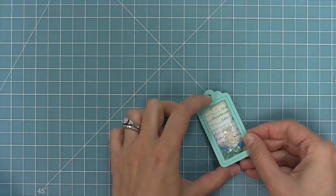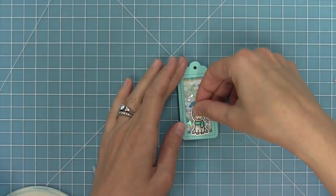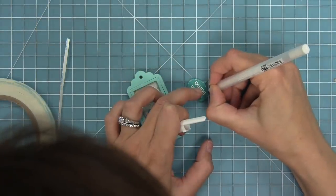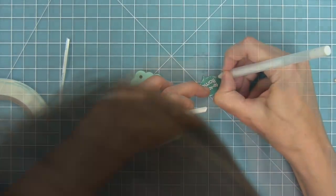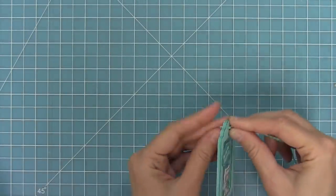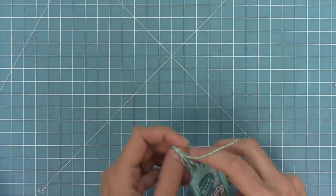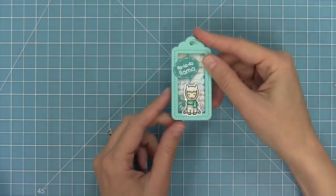Next I can add my cute little llama and that speech bubble we created earlier. To add fun detail I'm going to use my white gel pen to create little lines and dots — I loved Megan's little detail she added with the white gel pen. I'll take some aquamarine lawn trimmings and thread that through, and in this case I didn't use the reinforcer and it looks really cute without it as well. You can see all those little sequins shaking inside.